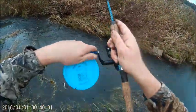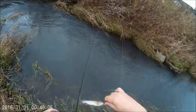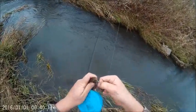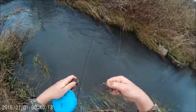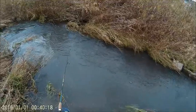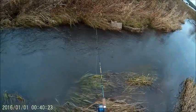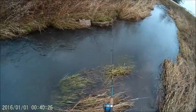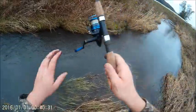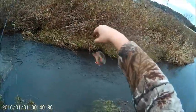That's a dinker. That one doesn't have really good color. Another one. This spot has a ton of fish but they're all really small.